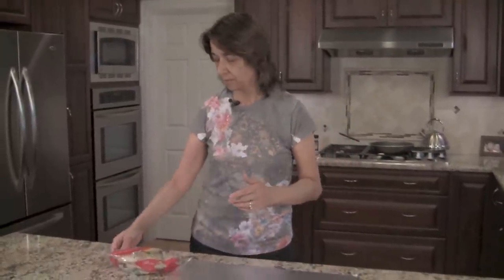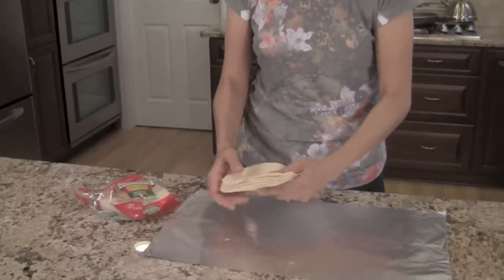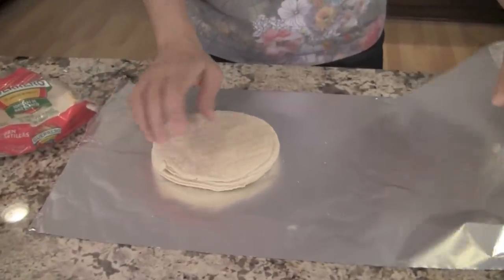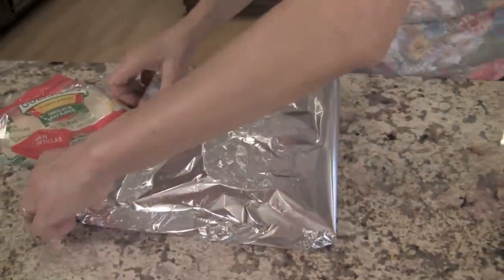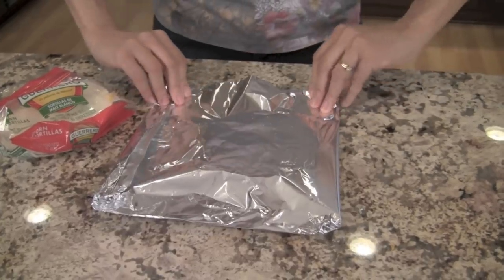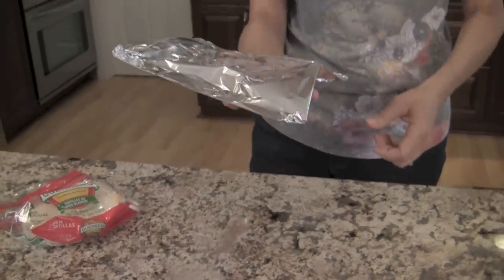We're ready to start our tortillas. We want to heat them up in the oven, so grab a stack of about eight tortillas and place them on a piece of foil. My oven is preheated, so I'll seal this up and heat these in the oven at 250 degrees for about 10 to 15 minutes until the fish is ready.